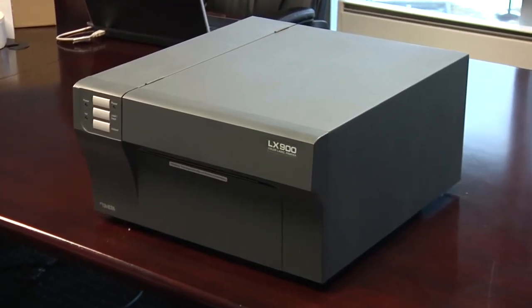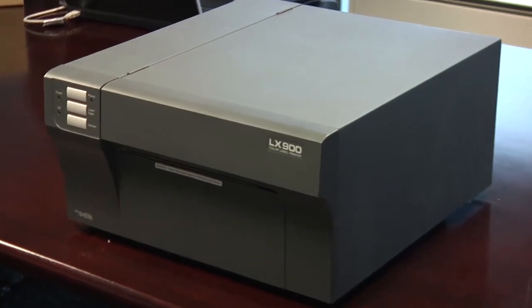In this video, we will explain how to change a print head in a Primera LX900 color label printer.